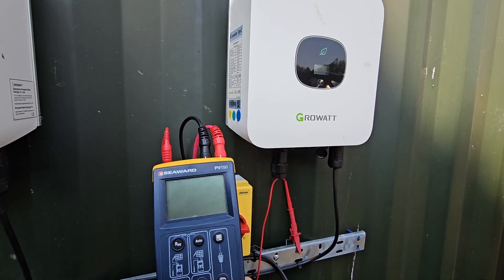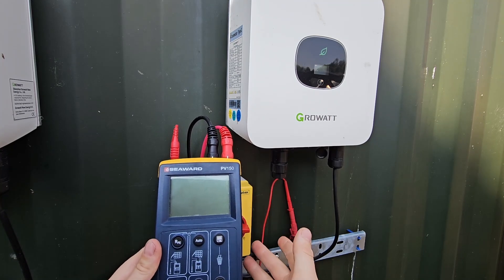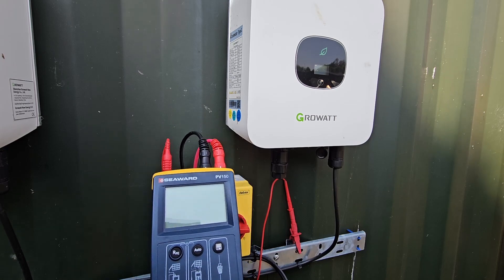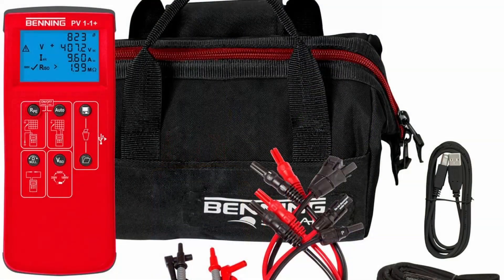Just a quick demonstration of the Seaward PV150. The operation of the PV150 Plus is pretty much the same, and this is rebadged as the Benning PV1 meter, and probably some others besides.